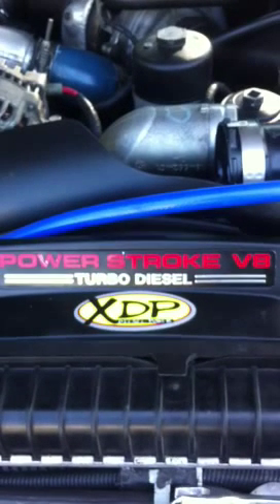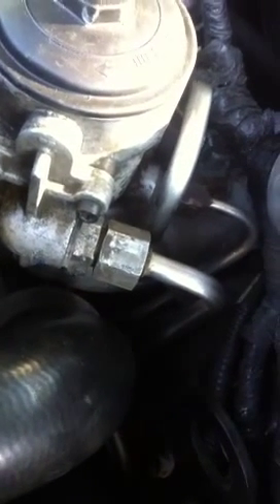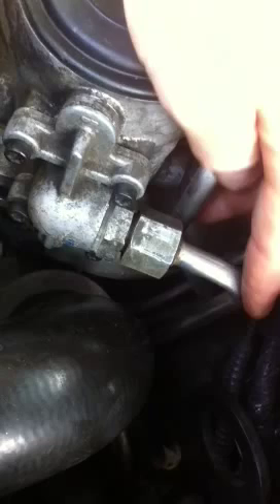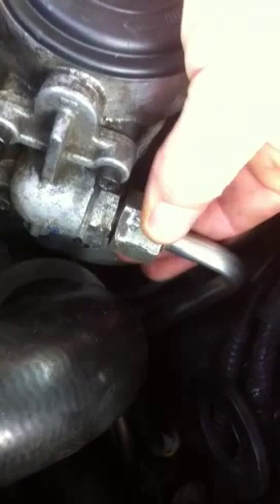Quick video on the Ford 6.0 Power Stroke blue spring mod. I'm not going to go through the whole thing because there's a million videos already on that, but what I haven't seen on any of them yet is how to remove the fuel line properly. It's really easy to bend this fuel line and you don't want to kink that up because that's a big pain to replace.